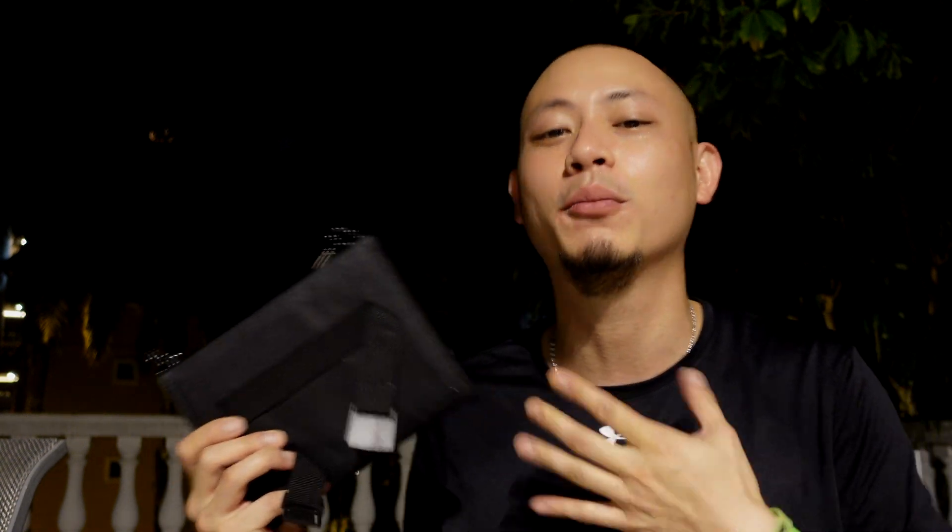I've done some research on Google and YouTube and there are a lot of videos and articles talking about portable solar panels like these, but a lot of them are very technical — talking about voltage and watts and all that fancy stuff that I don't understand. So I thought I'd do a simple product review-ish kind of video for myself and for you guys to find out if these things work or if they don't.